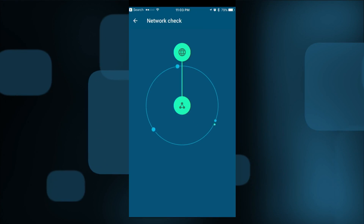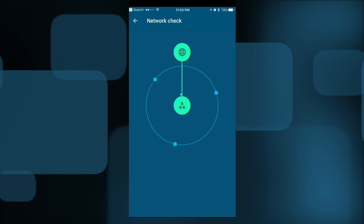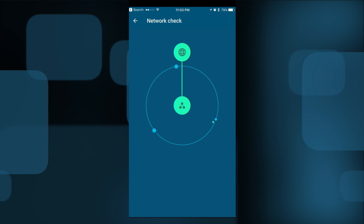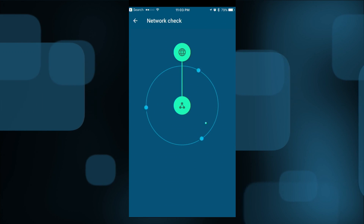Unfortunately, there isn't a great real-time indicator on the unit itself for connectivity. But I think once you get everything up and running, you'll be done with it. Your first couple of hours might take a little experimenting to find the best possible connections for your devices.